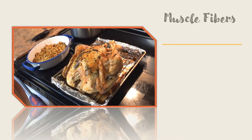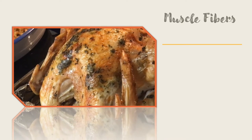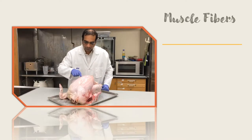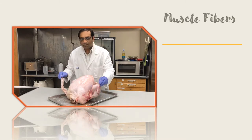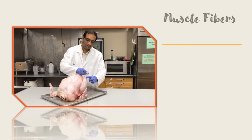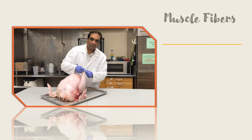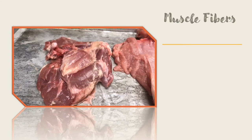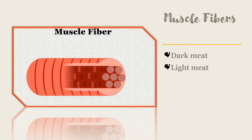Turkey meat is delicious and nutritious. There are several parts to choose from. In general, the parts of a turkey are the breast, the wing, and the leg. Poultry meat, including turkey meat, is broken down into two broad categories: light meat and dark meat. The difference between light and dark meat is the red muscle fibers and how often they are used by the turkey.